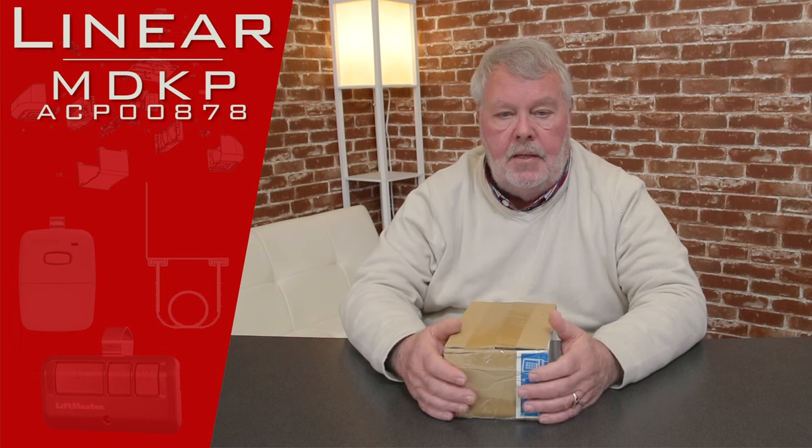Hi, I'm Mark from NorthShoreCommercialDoor.com. Today we're going to do a product introduction. This is a product made by Lanier Corporation. We're going to talk about the MDKP exterior wireless keypad, and it has a part number of ACP00878.